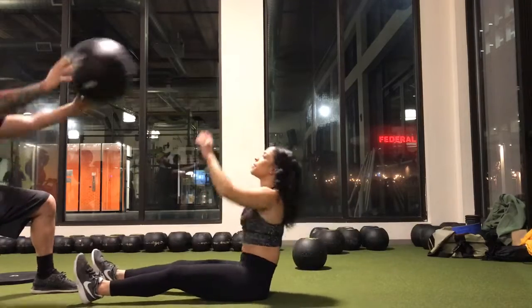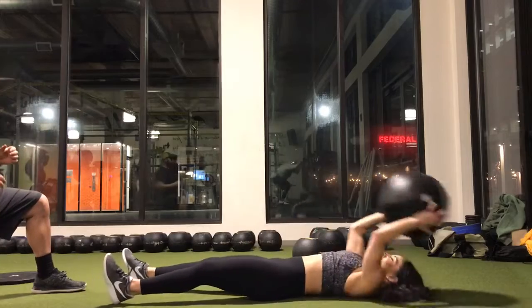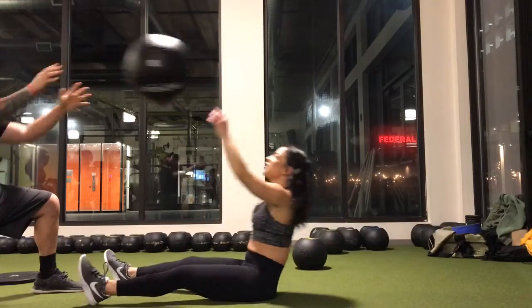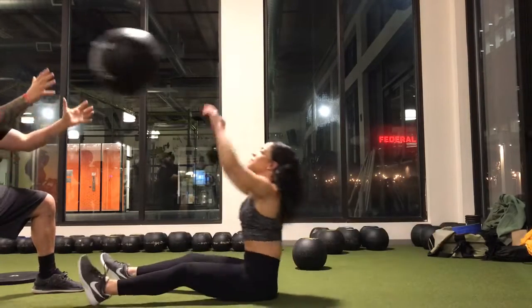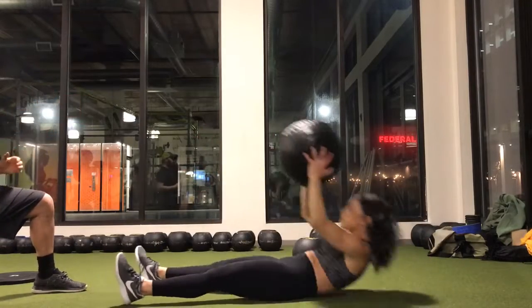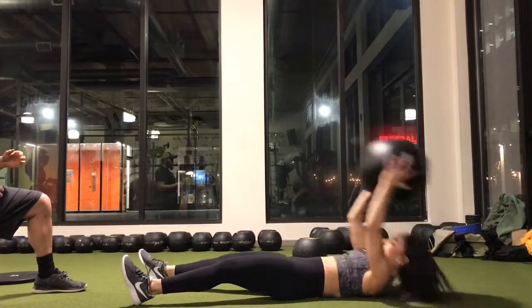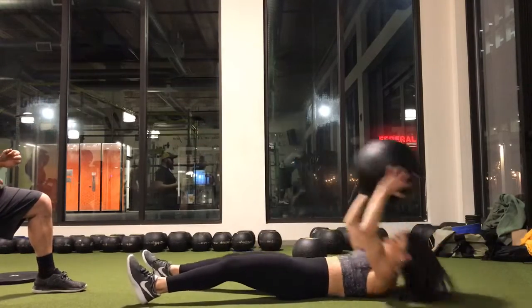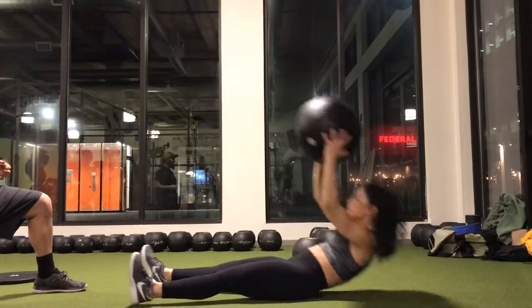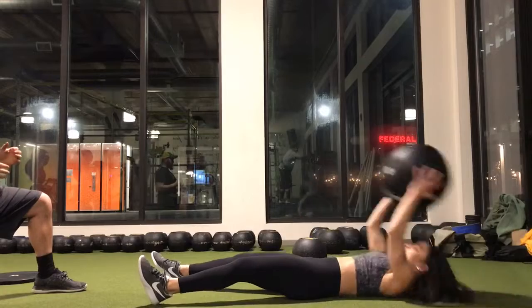One, two, three, four — keep your hands open. One, two, three, eight, nine. Pick up.